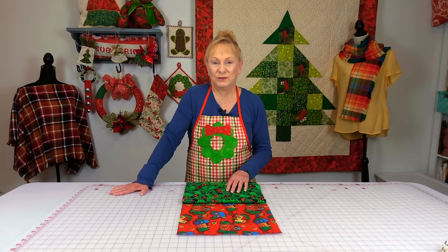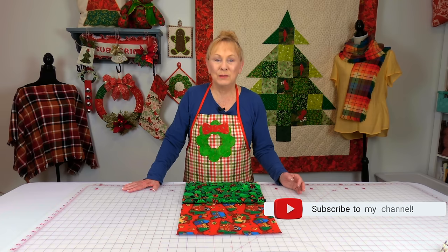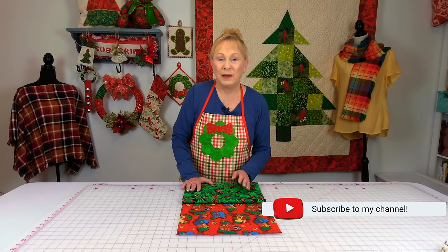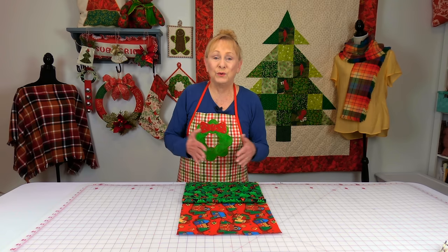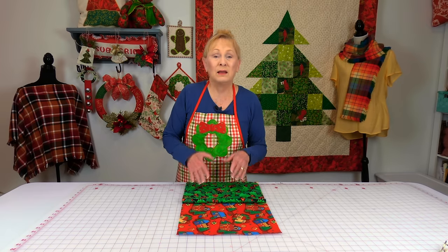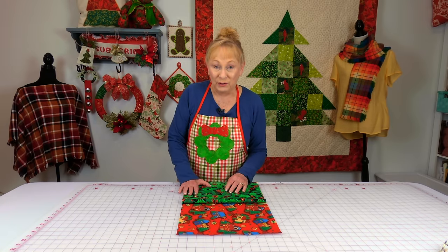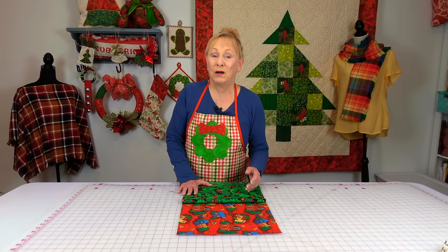You can cut your table runner any length and any width you want. Just measure your table and decide how much space you want the table runner to take up. I've made table runners from 10 inches up to 18 inches wide. You're going to need anywhere from a half a yard to a yard of fabric for the top, and then the same amount for the bottom fabric.